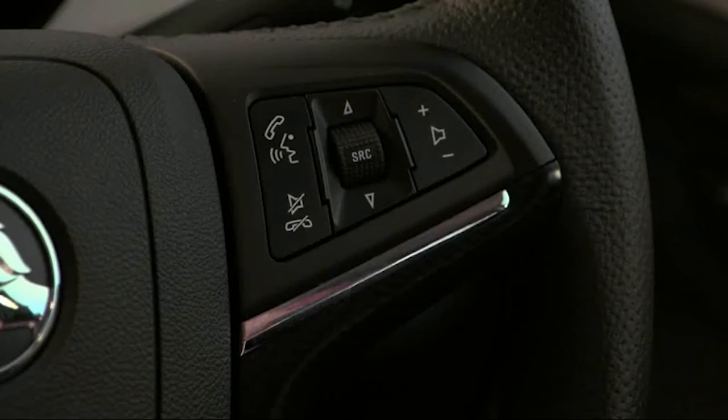You can also use voice control, standard on all VF Commodores, to pair your Bluetooth device by pressing the talk button on the steering wheel, waiting for the prompt saying 'pair', and following the commands. It's important to note that touching your phone while driving is illegal.